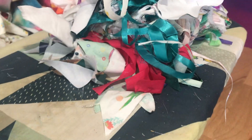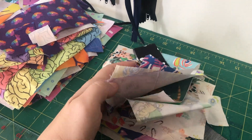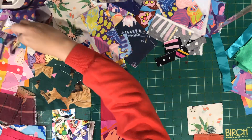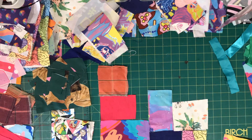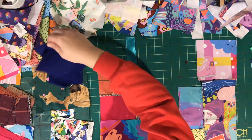Once you've cut your fabric down into as little as possible, it's time to begin building the block. This part is like building a puzzle — I move shapes around to get them to fit, make sure I like the colors working together, and mix up different fabric textures. It's just having a play until you find something that works.